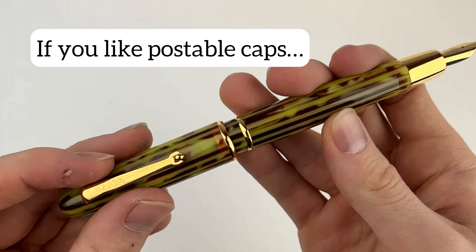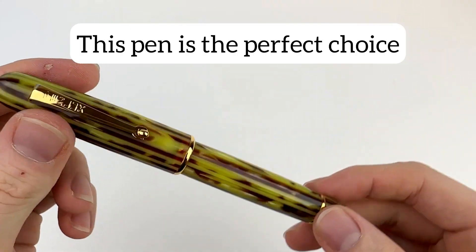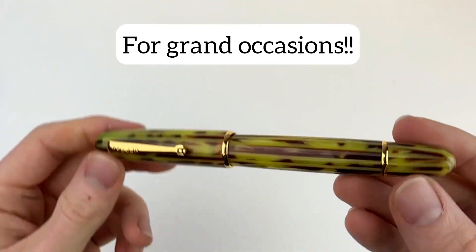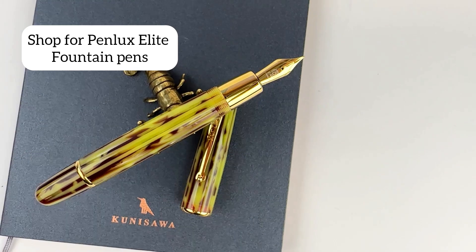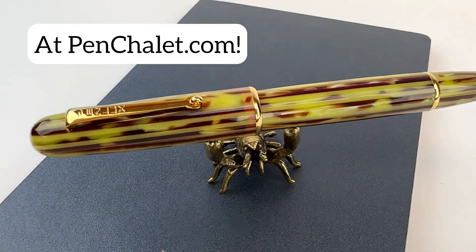The piston filler is accessed on the back end of the barrel, and you enjoy that 1.5ml ink capacity. The pen is postable, so if you love a posted pen, this is great for you. The Pinlux Elite Emperor Fountain Pen that you see here will make any occasion a grand one.